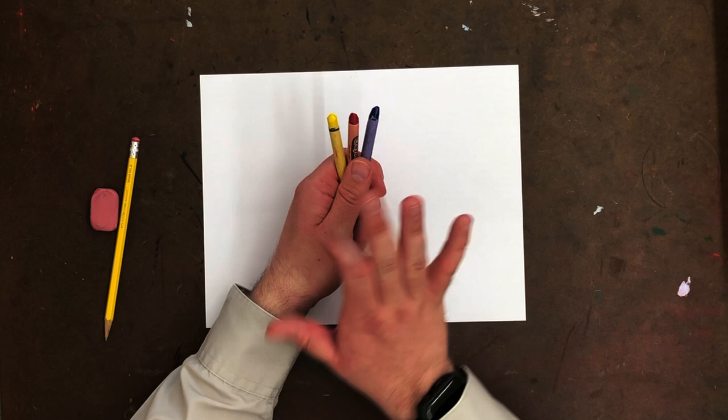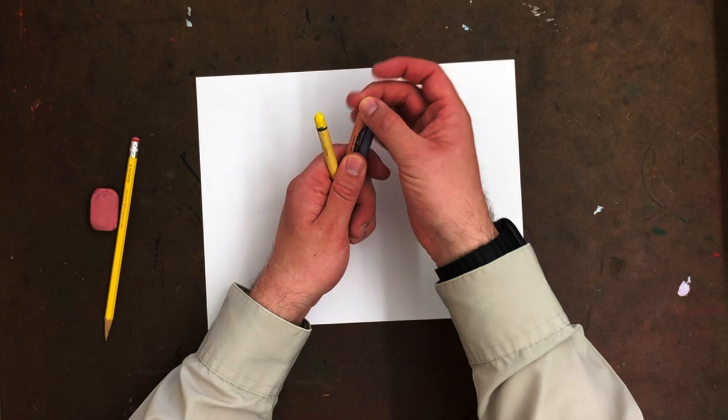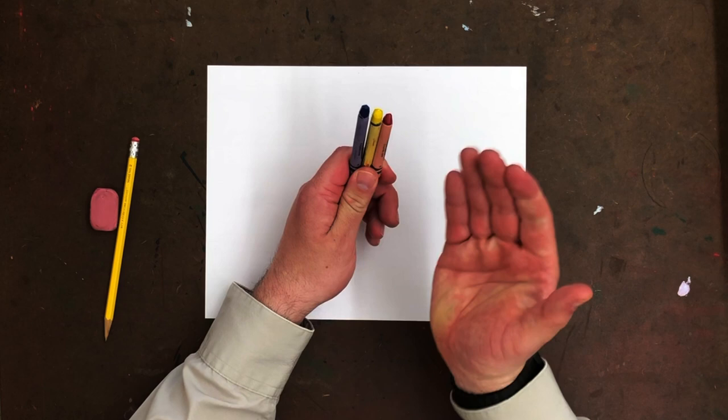They're the three main colors that make up pretty much the rest of the colors that you see. If you mix red and yellow together you get an orange. If you mix red and blue together you'll get a purple color. If you mix blue and yellow together you're going to get a green color. That's the information we're going to use to create our picture.